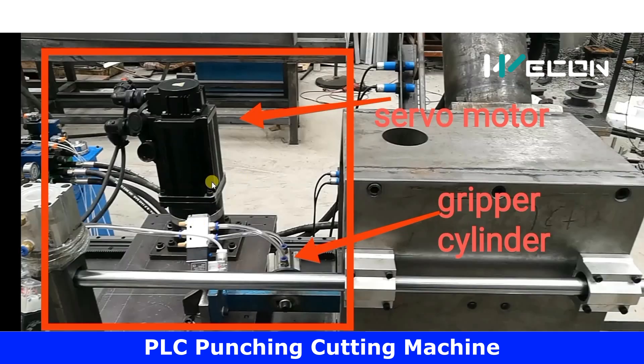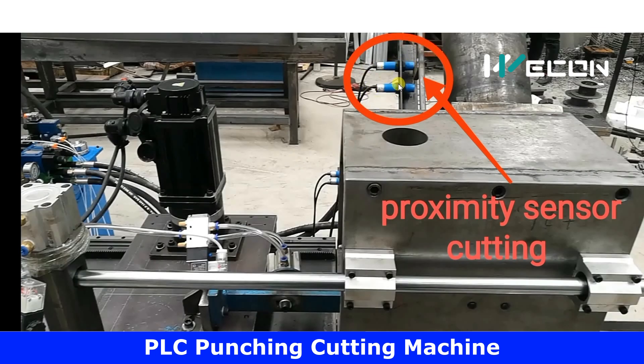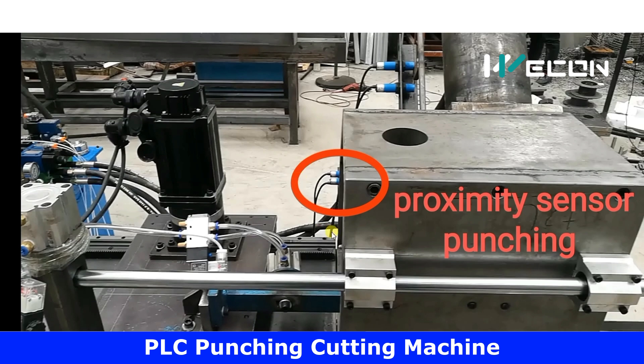These are the two proximity sensors that sense the final and initial positions of the cutting cylinder. When it advances and reaches up to this distance, it stops and comes back to the original position. When it comes back and moves up to this distance, this proximity stops it from moving further back. Similarly, these are the two proximity sensors for the punching cylinder below, which will punch holes in the metal strip.